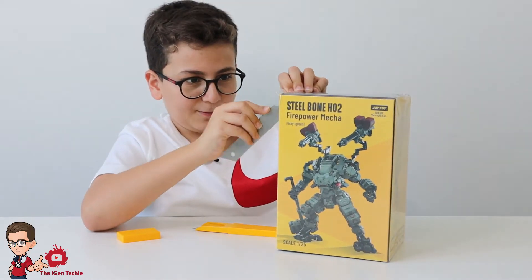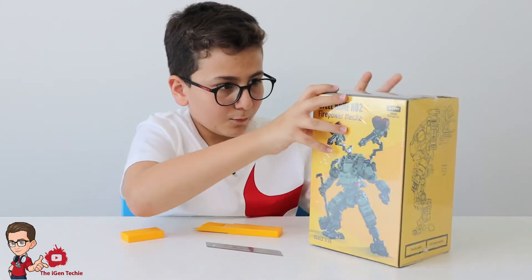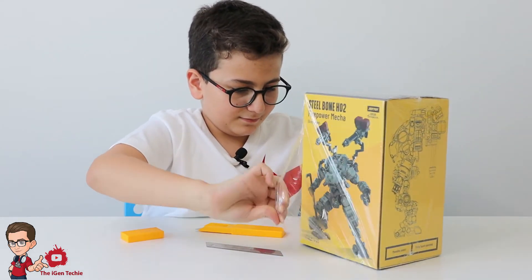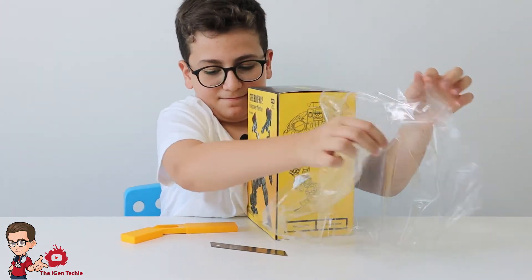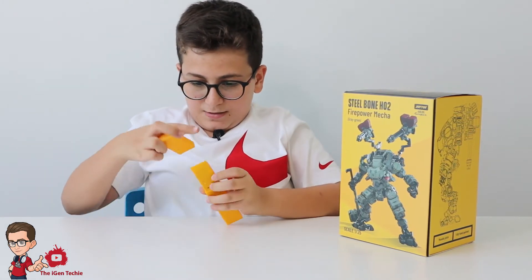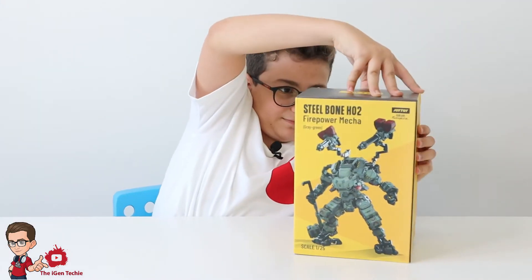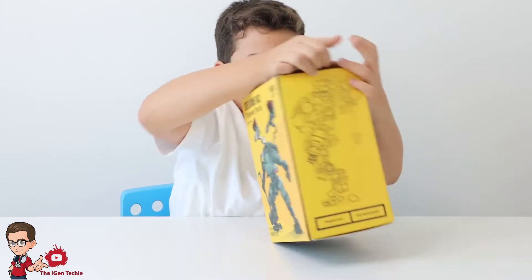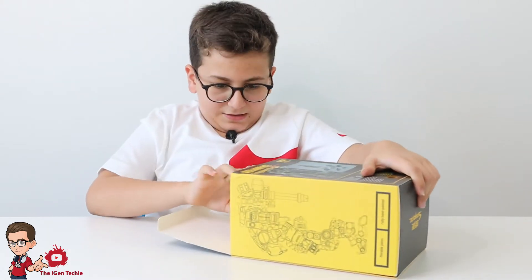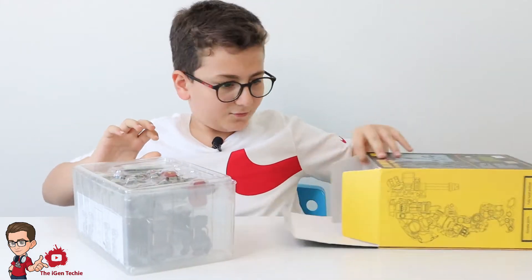Please be careful while using these — they're sharp. That went on my face, thank you for your help. Now we have the box out of the plastic. This is a 1-to-25 scale figure, just want to say that. Now let's open it.